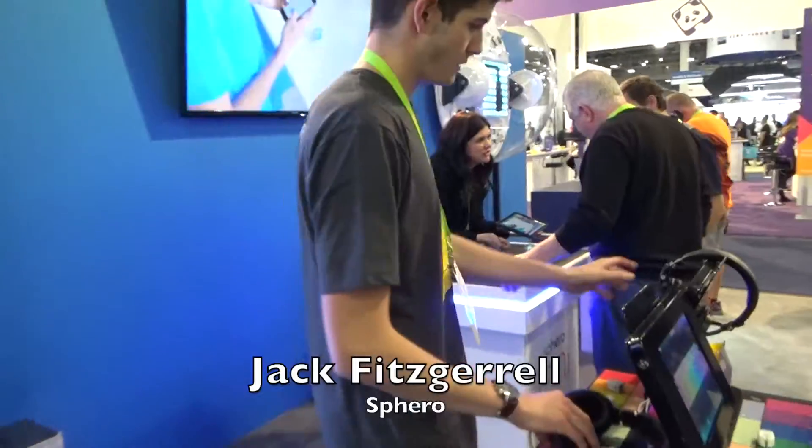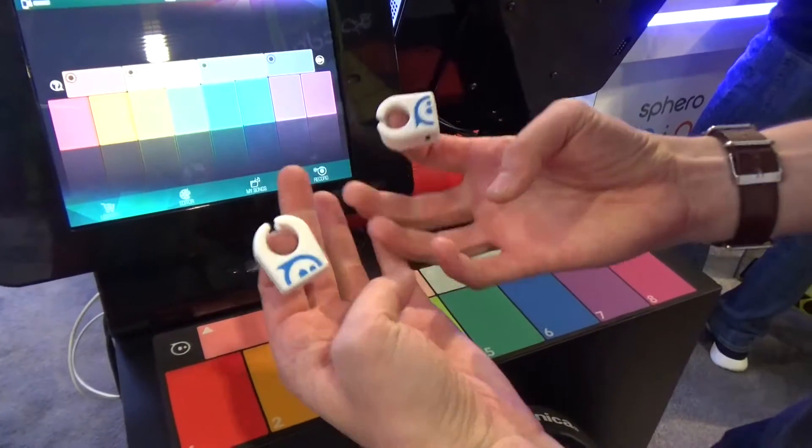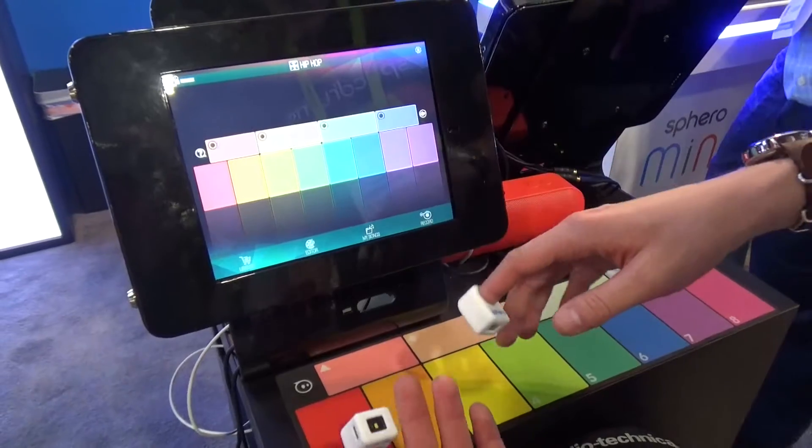You really have to tap to activate it. This is Jack. So these are Spectrum's rings. They're the brand new product from Sphero. These are app-connected rings that connect with Bluetooth to iOS and Android devices.